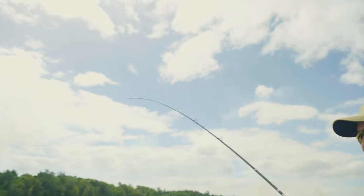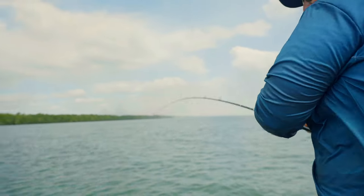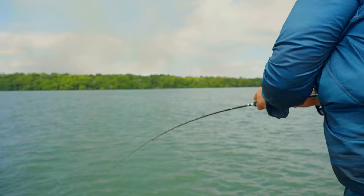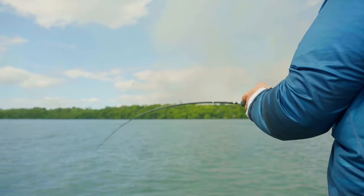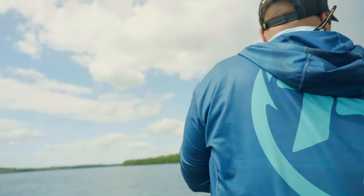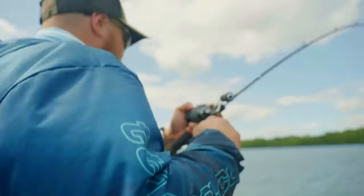It's all happening here — nice fish. Just slowly hopping that Quake over the rock bar. Oh, I think I just felt a hook pull.